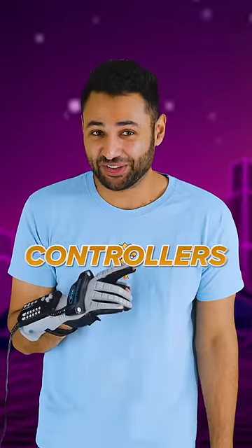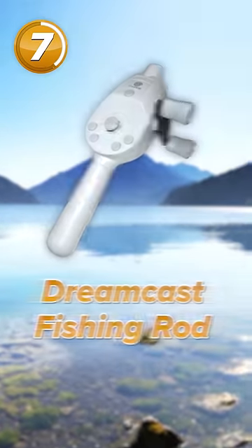Seven of the strangest gaming controllers. First up is the Dreamcast Fishing Rod, which allowed players to physically reel the fishing.